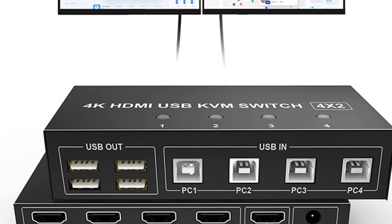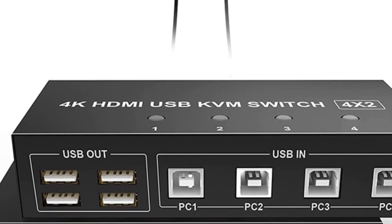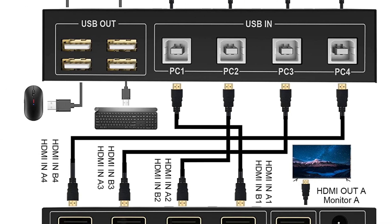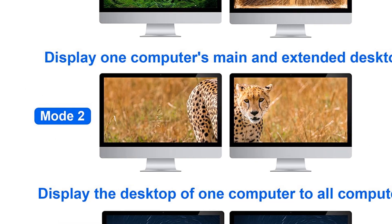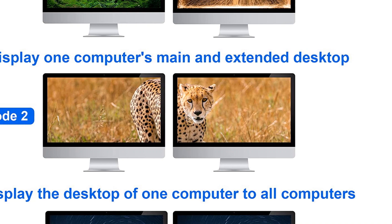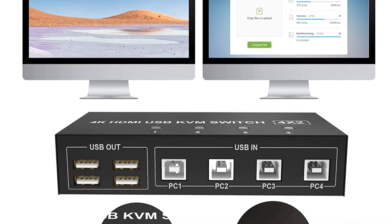Additionally, the switch includes four USB 2.0 ports for connecting various USB devices such as scanners, printers, and cameras. The LEV HDMI KVM switch offers extended or duplicated display options depending on your computer's settings. It supports HDCP and auto-EDID, providing seamless compatibility with different devices. The built-in automatic equalization system ensures a clear and stable picture, while the ESD electrostatic protection circuit ensures the safety of your equipment.